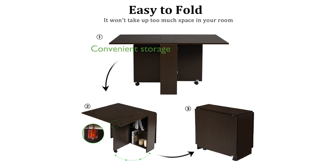The two-tier storage rack underneath the table is perfect for storing small kitchen utensils or stationary, helping to keep your space organized.